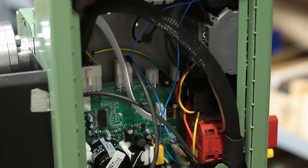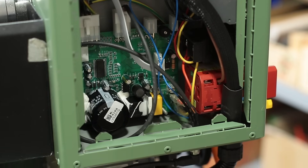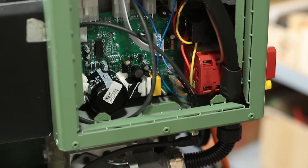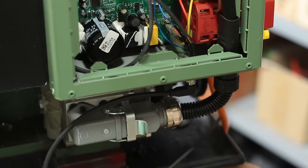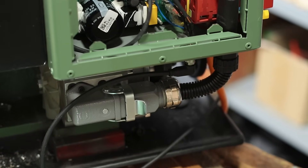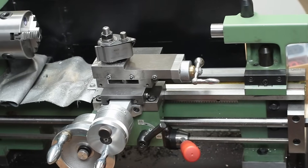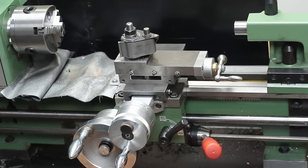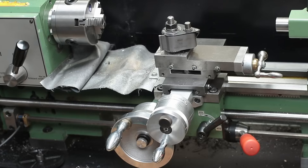This last project took me quite a while to finish and I'm really happy I overcame the improvised state — the lathe looks and works like a real lathe again. However, there are still many things which can be improved on this lathe and I have some plannings in mind about future projects.